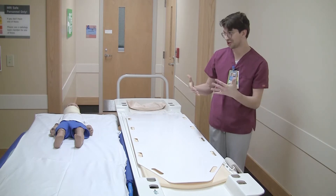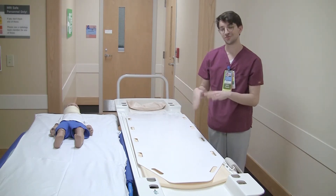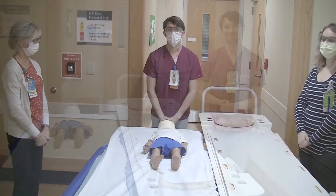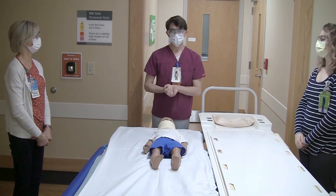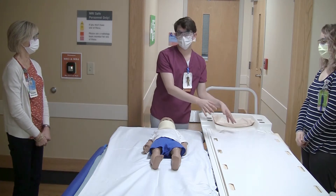In a moment we're going to show you how to appropriately and safely move the patient using the slider board. Now that I have my team assembled we can begin safely moving the patient from one bed to the other using the slider board.